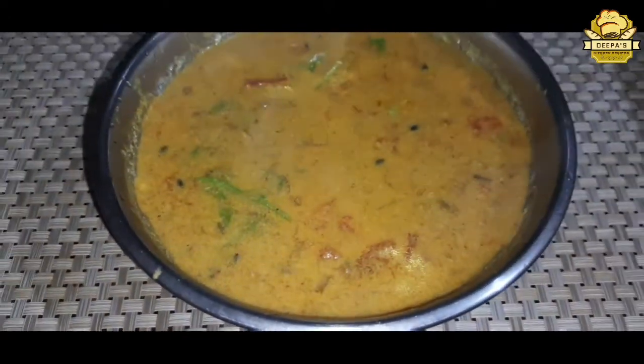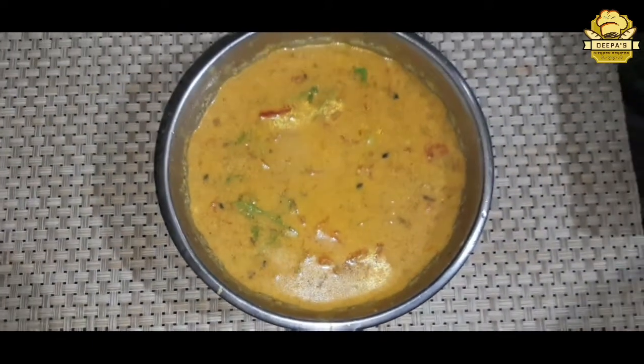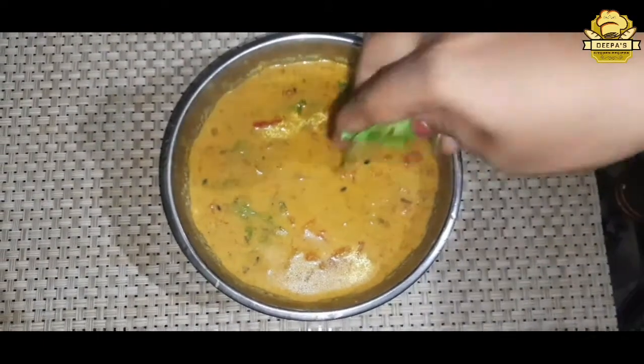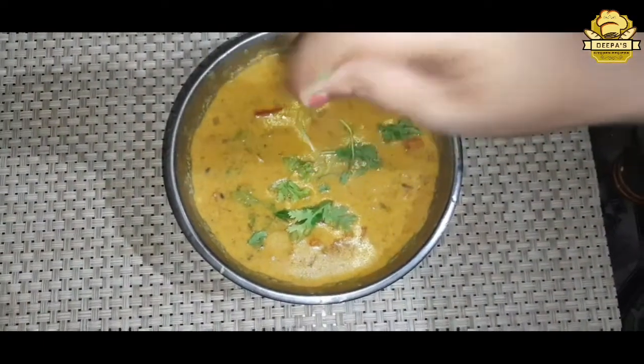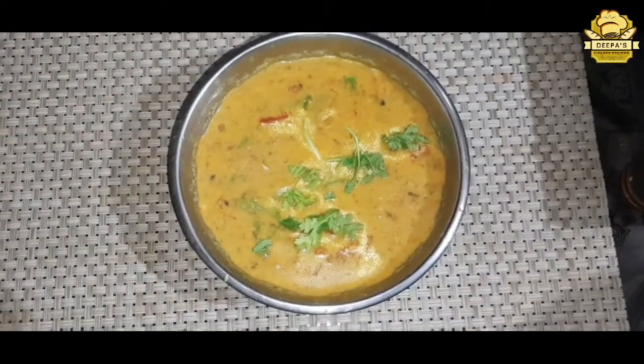The final dish is ready. I will tell you — it makes a good side dish. I will meet you again with a different dish. Bye!